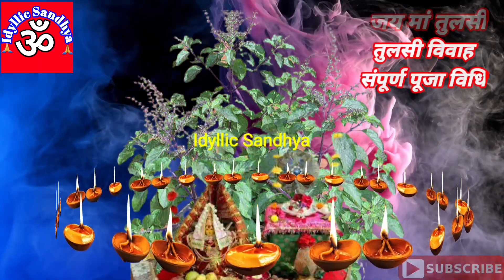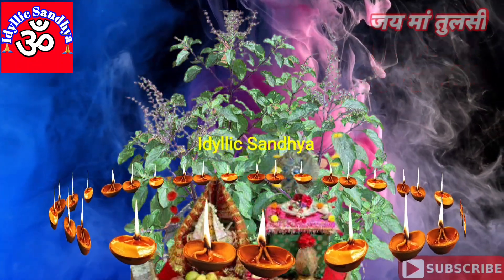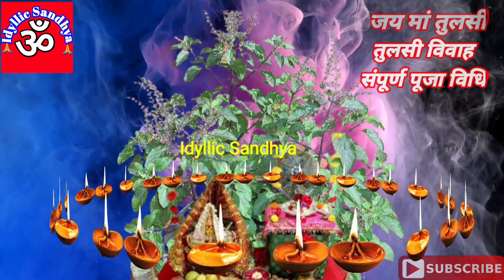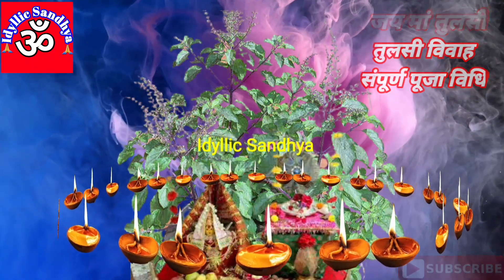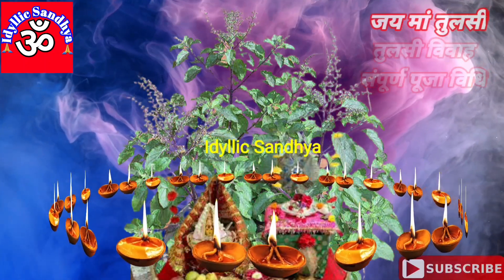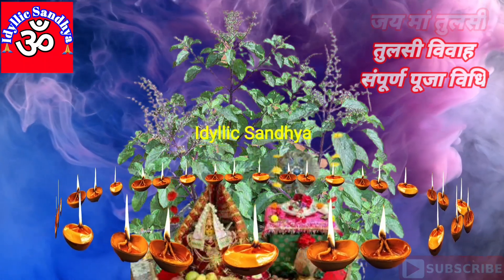तुलसी की आरती जो है वो कपूर से करें। इसके पश्चात प्रसाद चढ़ाएं। फिर ग्यारह बार तुलसी जी की परिक्रमा करें। प्रसाद को मुख्य आहार के साथ ग्रहण करें, फिर प्रसाद सब में बाँट दें।